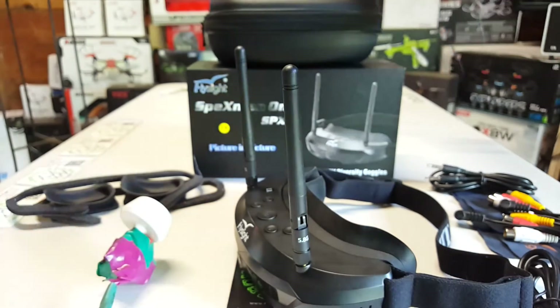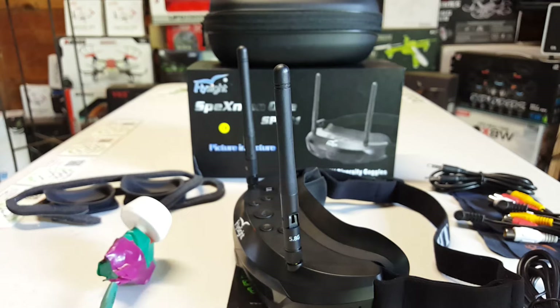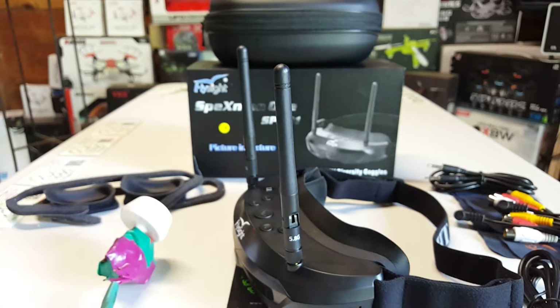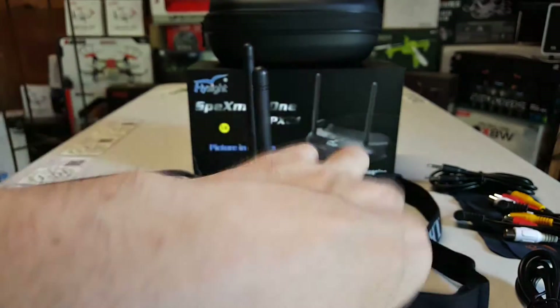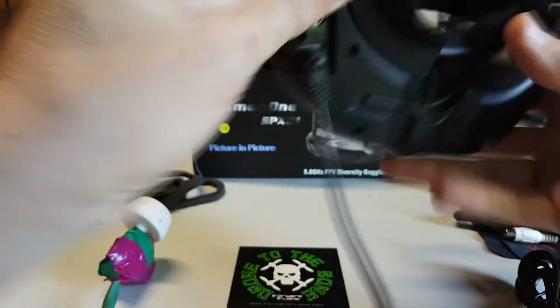Here's the battery cable — it's just a JST plug, but you can get adapters for XT60s or whatever you're going to use to power the goggles.